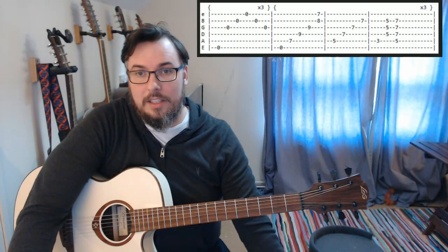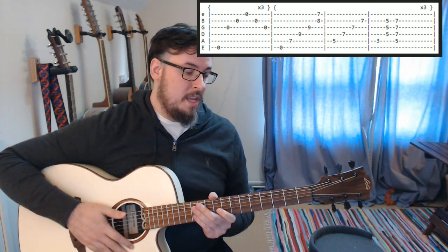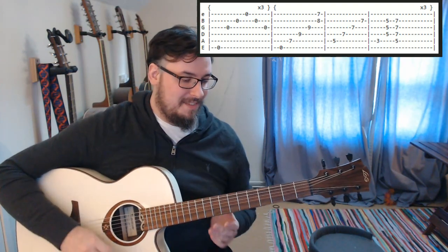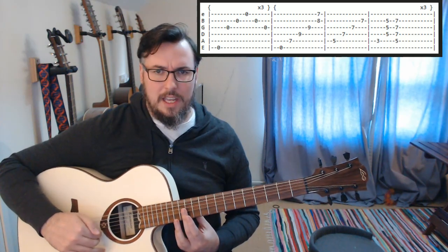So this is part 3 of Nothing Else Matters by Metallica. In this section we are going to be looking at a couple of different pieces. We are going to be starting from the end of Lesson 2, and at the end of that lesson we ended with a sequence.